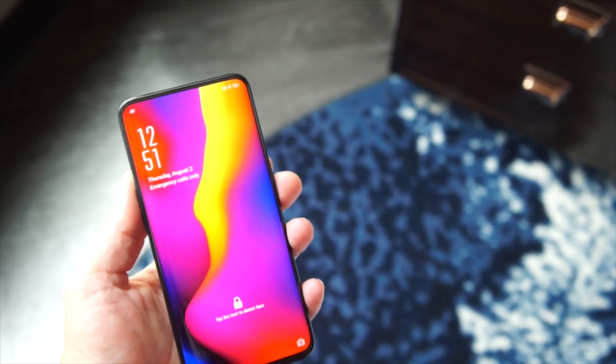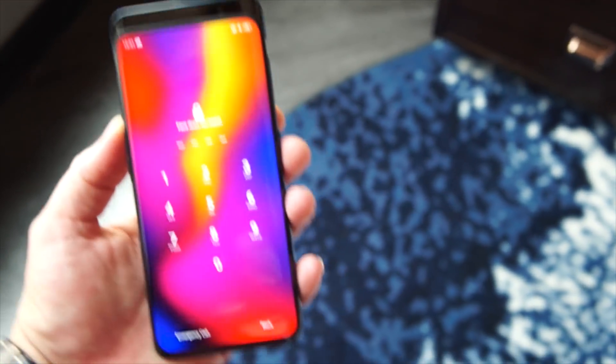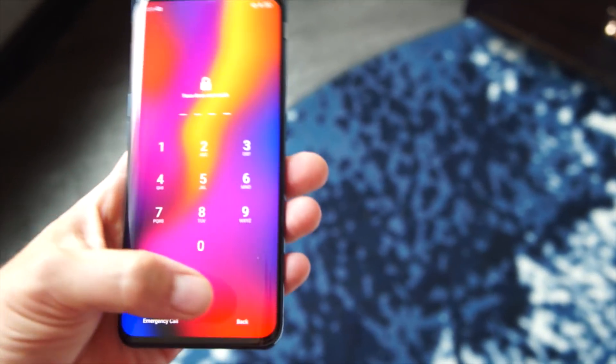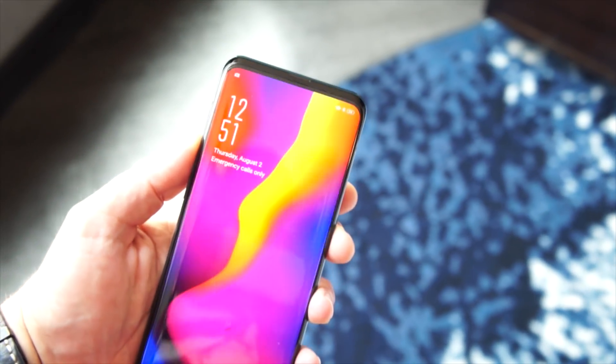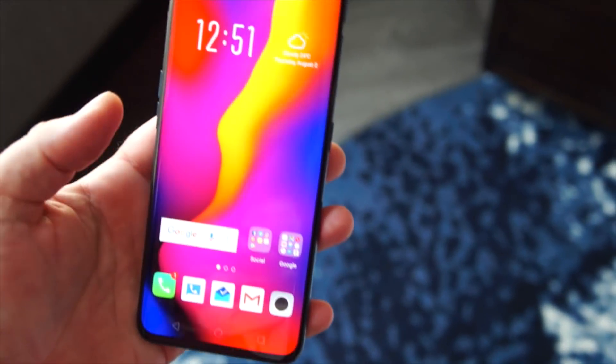And as soon as I unlock the phone like this, it recognizes — oh, maybe it doesn't recognize my face every time — but you get the idea. There you go. So that's really the gimmick.